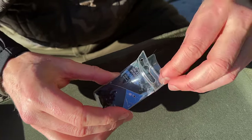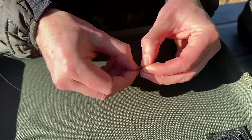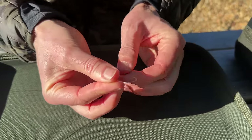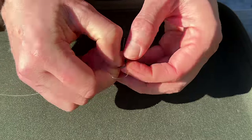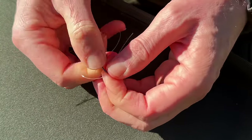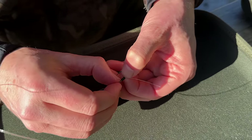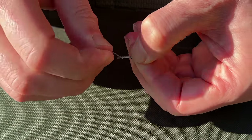The next thing I'm going to need is a little blowback tube. If you haven't got one of these you could use a bit of rig tubing, a bit of silicon tube — any small short section of tube will do. All I do is thread that tube onto the mono and then hook the hook through the tube. Be very careful when you do this that you don't pierce your fingers — I tend to use my nail just to do that bit.